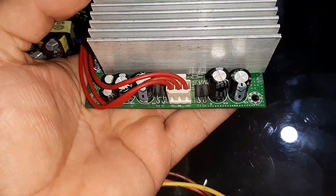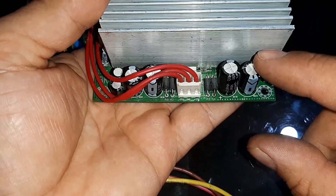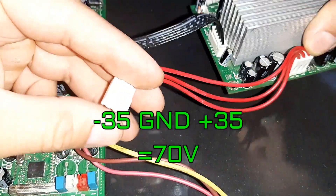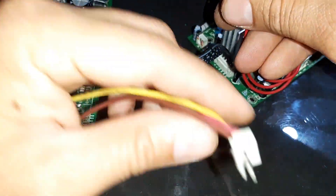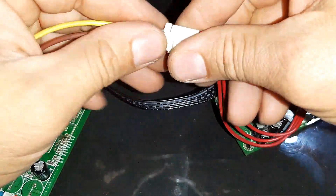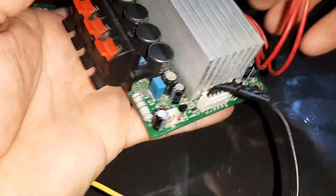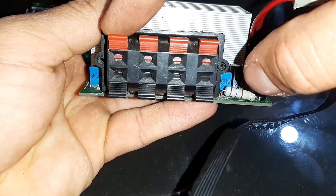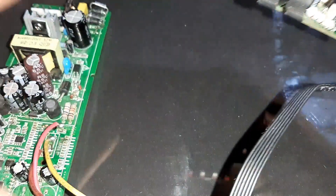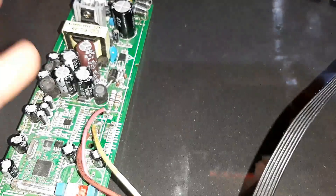Esse amplificador aqui: como vocês podem ver está marcado mais 25, GND e menos 25, mas na realidade ele aguenta uma tensão de 35 mais 35. Aqui já soldei um conector nessa fonte. Vamos ter uma saída de subwoofer, central, R e L — quatro saídas. Esse daqui era a saída que fazia parte da caixa externa via Wi-Fi.